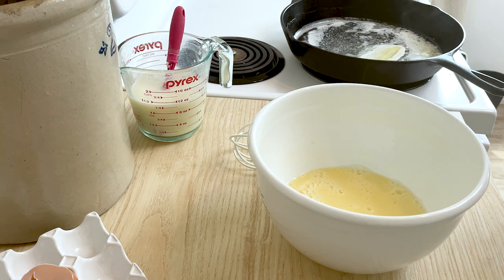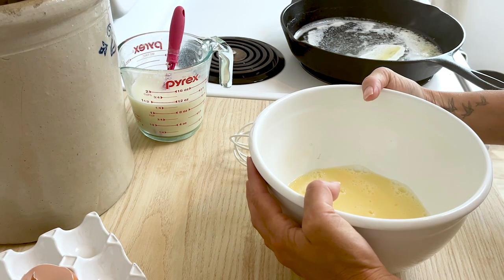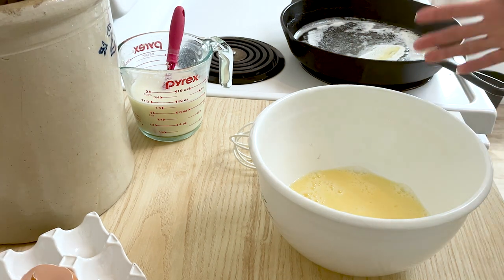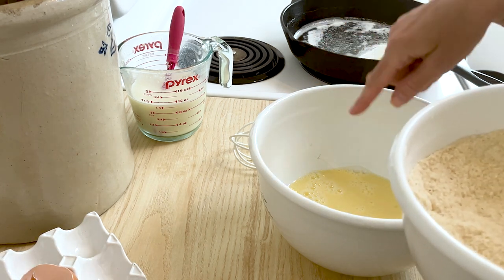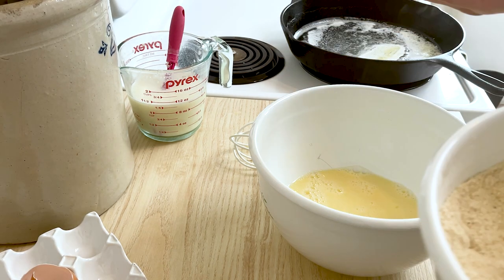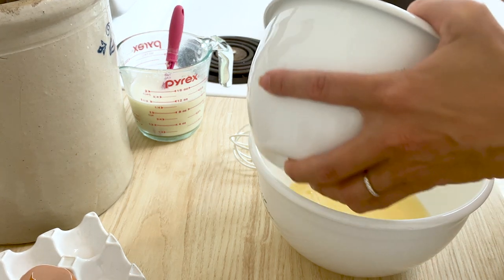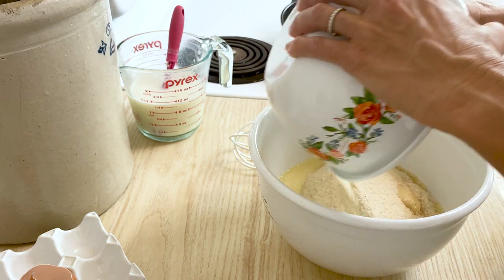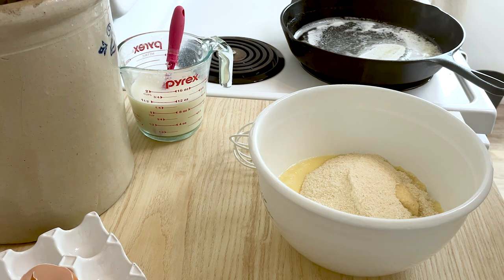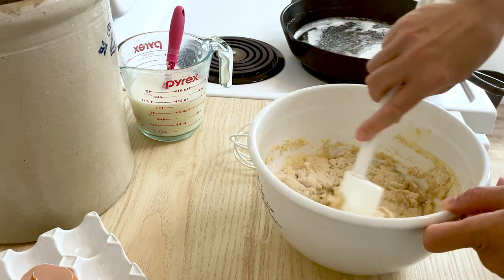I did this backwards — I put my dry ingredients in my small bowl and my wet ingredients in my big bowl. It's supposed to be the opposite. You always want to pour the wet into the dry, so let's see if I can do this without making a big mess. Okay, that wasn't too bad.